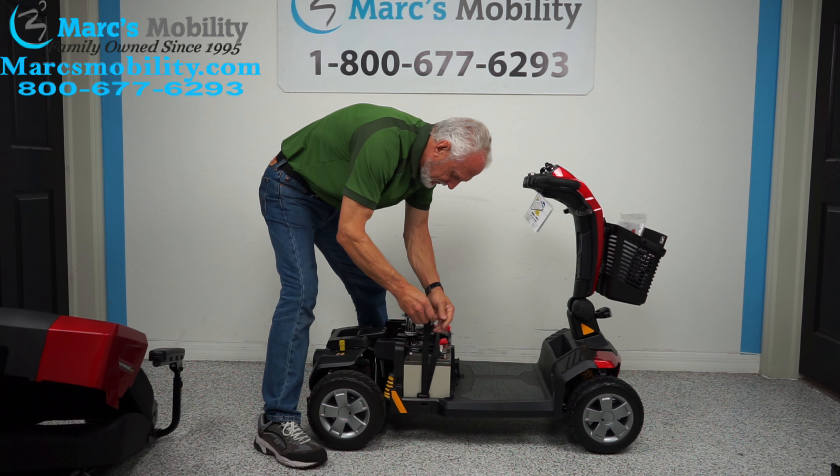I'm Mark and my name is Alex — we're co-owners of Mark's Mobility. I started this company in 1995. We sell many products, not just what you see in this video. If you have any questions or concerns, please call us at 800-677-6293. Thank you and have a wonderful day.